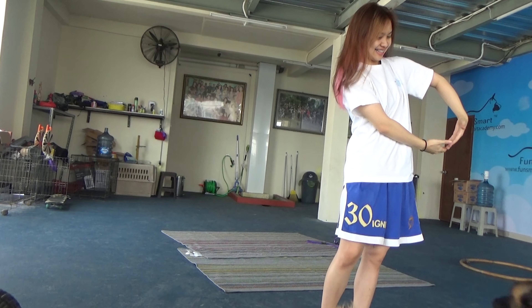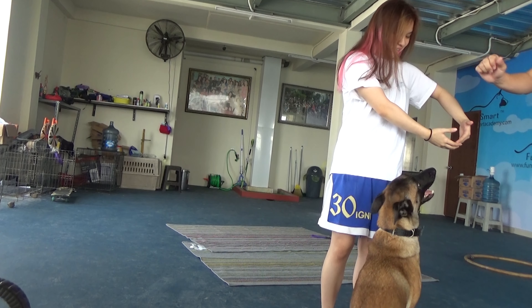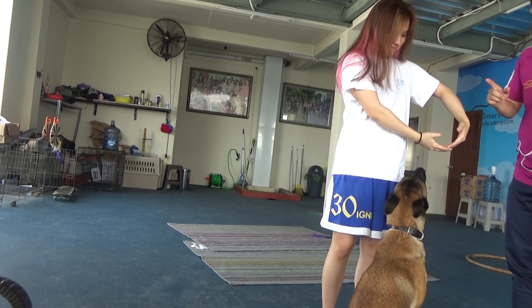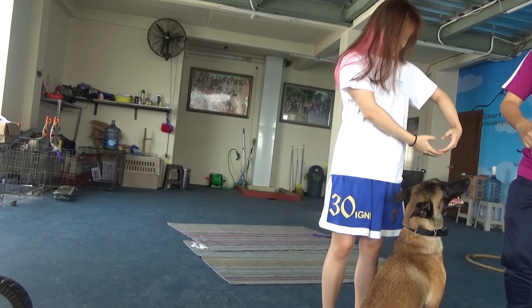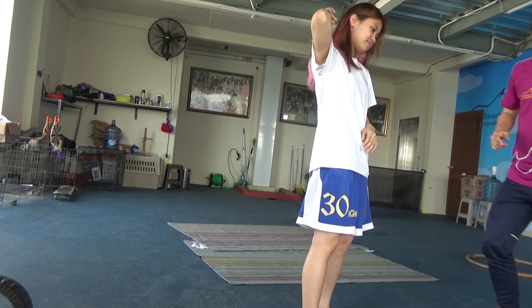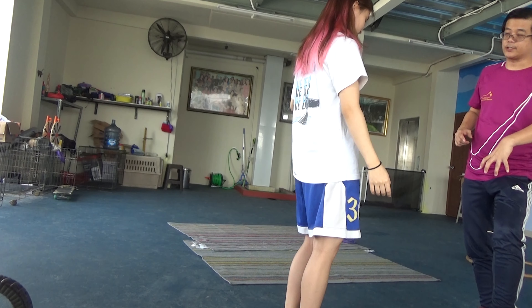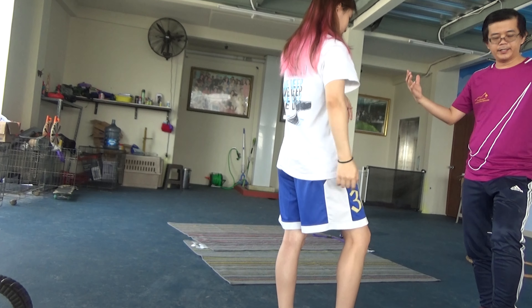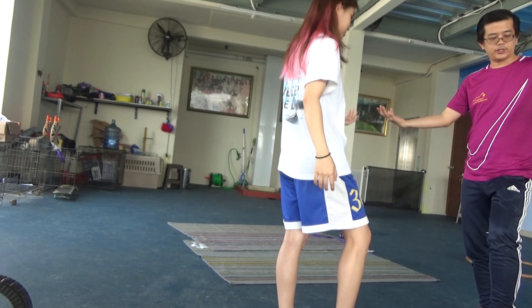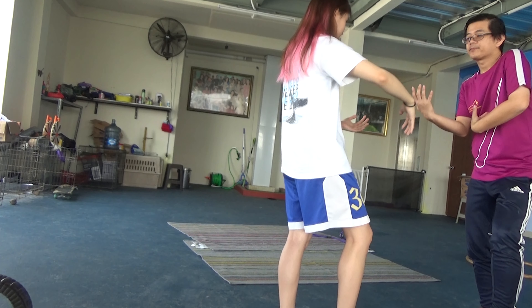Yeah, that's right. So this is the way — sit. So the tutorial is like this: stay, sit. Now, if I'm here, I'm here, then I'm here, then I'm here, then I'm here. This is the center.